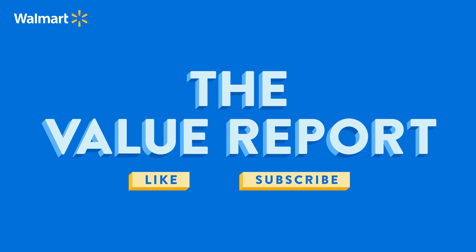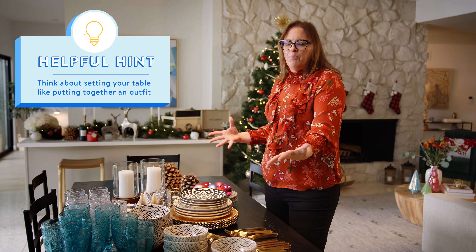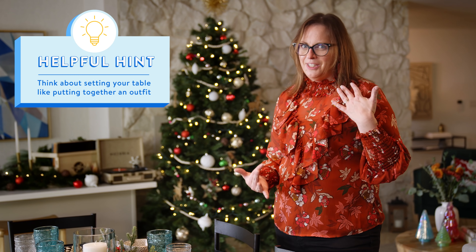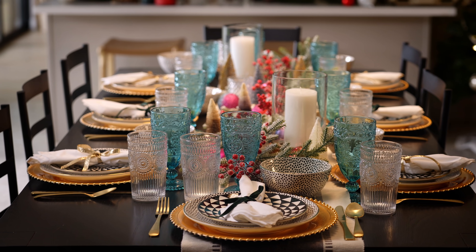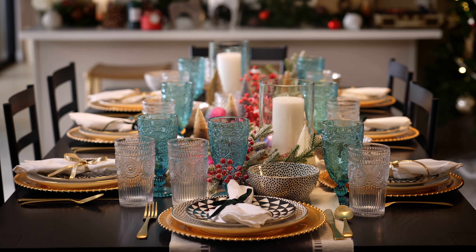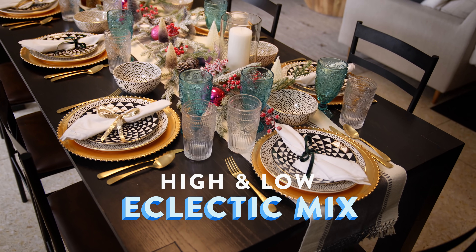Don't forget to like and subscribe. So if you've never set up your table for a holiday before, that's okay. If you think of it like putting together an outfit, same idea. I like to keep things funky and different and a little strange and quirky, because that's when guests remember your table setting. Don't forget all of this is available at Walmart. Even though some pieces are a little lavish and others are lower on the budget, you get this nice high and low eclectic mix that is going to look beautiful.